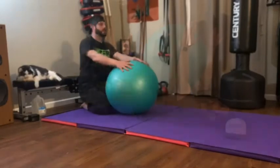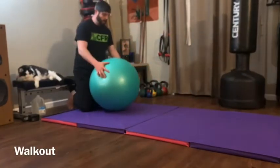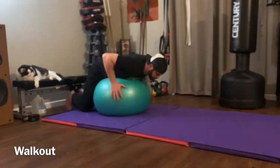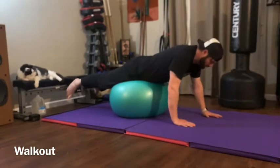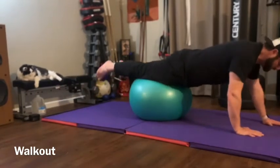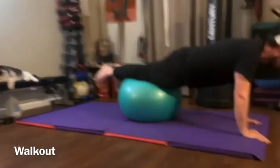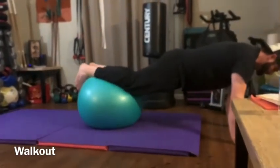Ball walkouts: to do a stability ball walkout, you're going to put your chest on the ball and your hands on the ground. Make sure you're nice and steady, then use your hands to pull your body out on the ball. Make sure you keep your hips in line with your shoulders and don't let them sag as you go. You can walk all the way to where your feet are the only thing left on the ball.